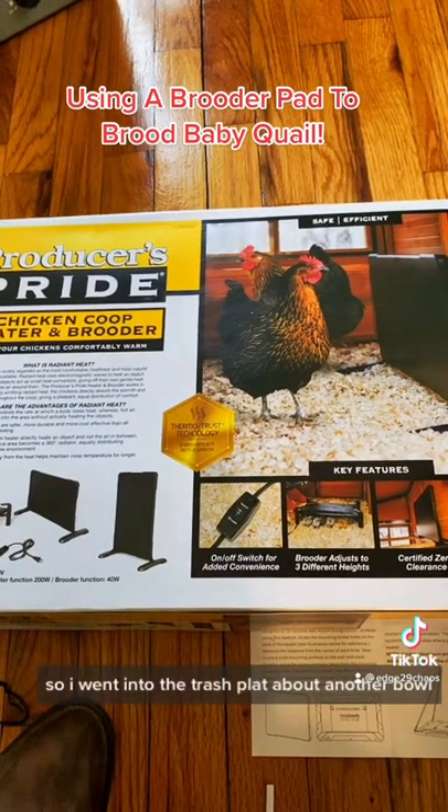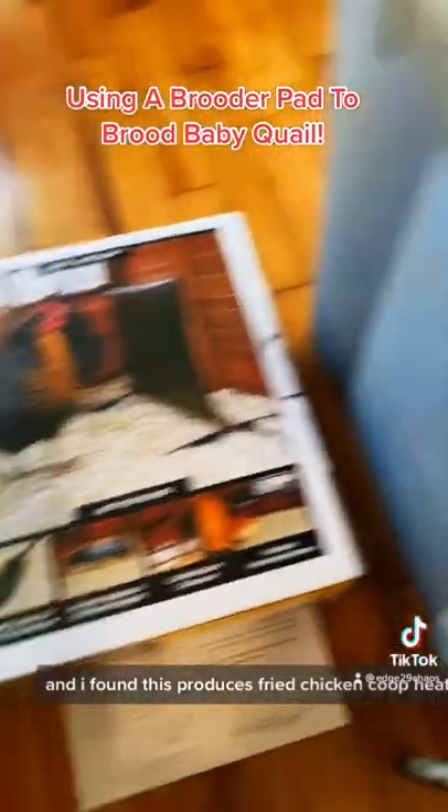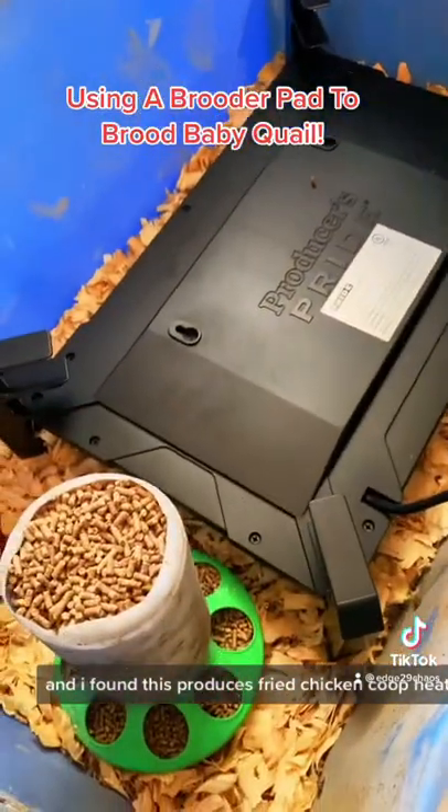So I went in to Tractor Supply to buy another bulb because it was one of my last bulbs, and I found this Producer's Pride Chicken Coop Heater slash Brooder.